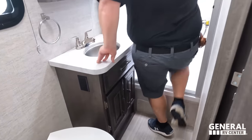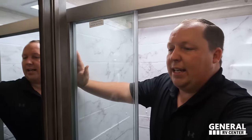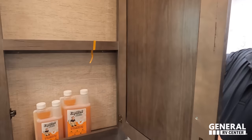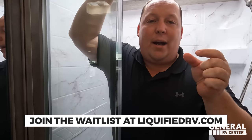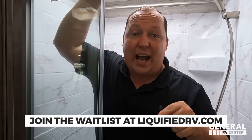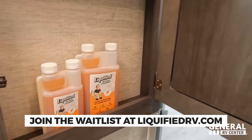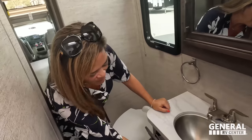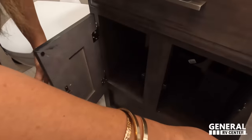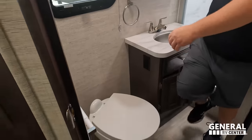With two AC units visible and then the bathroom — check this out. It's a big step up, but it's an awesome 30-by-36 shower with plenty of space and height. There's also a nice medicine cabinet and storage underneath the sink.